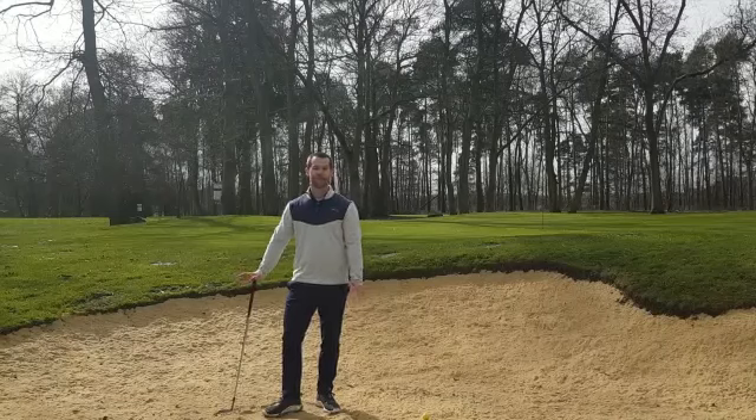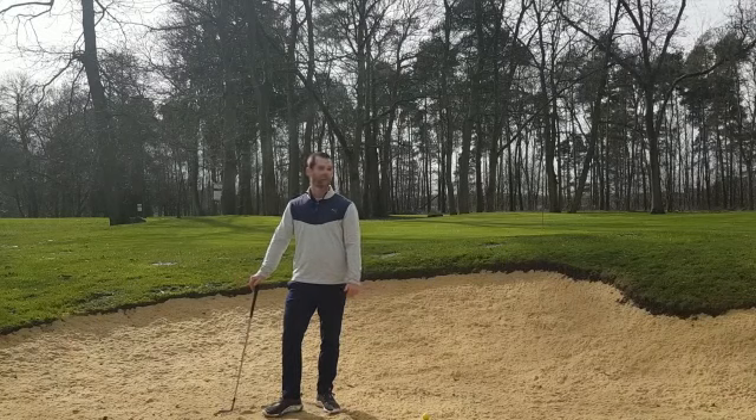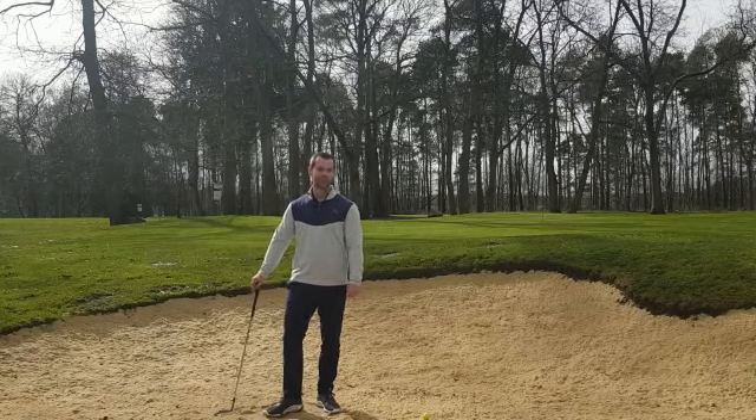Hey everyone, Mark Lasky here. Today we're talking bunker play. It's been a good couple of months since we've all been in a bunker, so let's have a refresher on good setup and a little bit of technique. Let's get going.